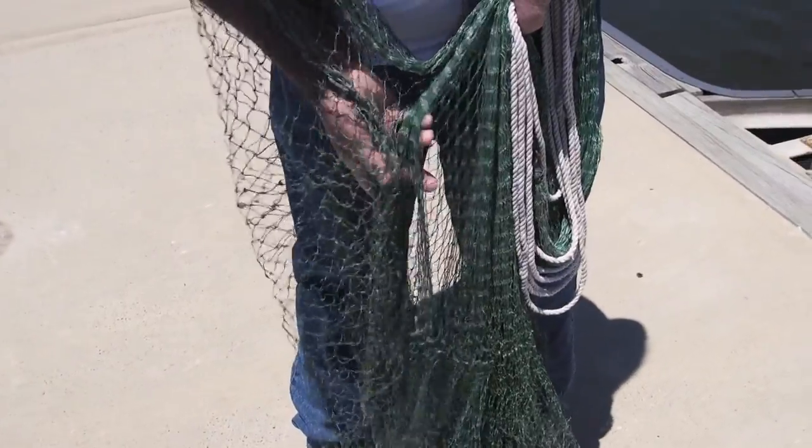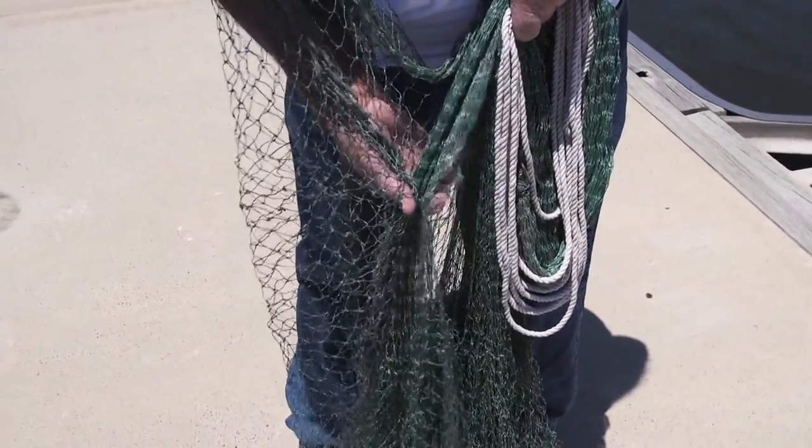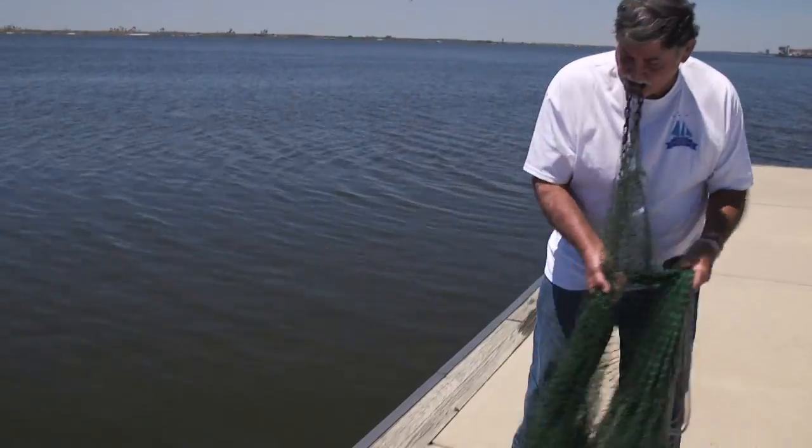Then you gather your net up with the other hand, about half of it, and then you throw it.